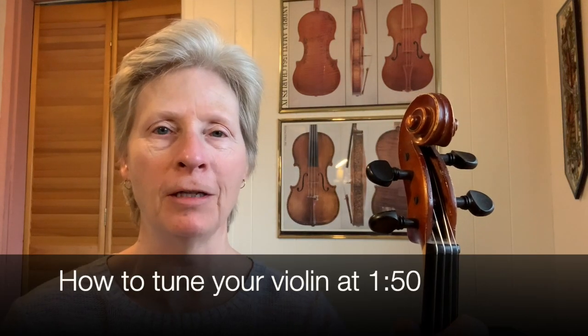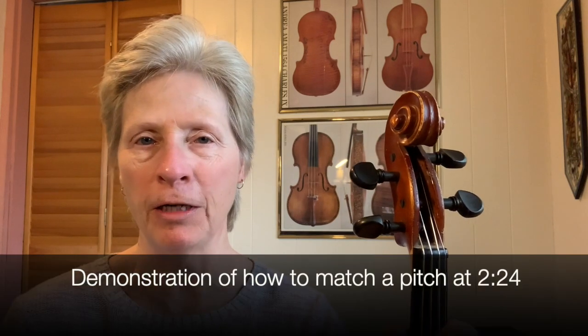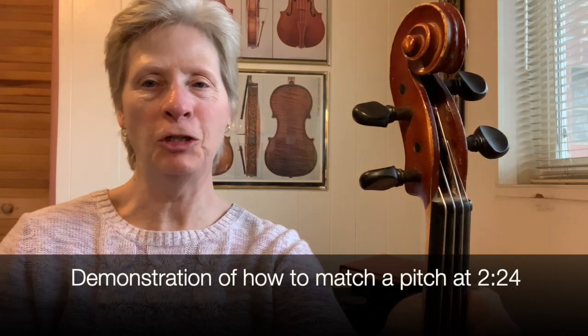Hi there. This is a video walkthrough of how to tune your violin. I'm making this for one of my students and I hope that you'll find it useful too. So let's tune your violin.